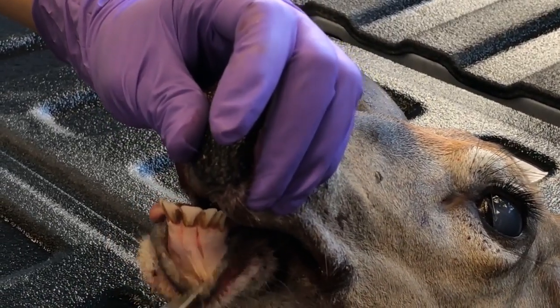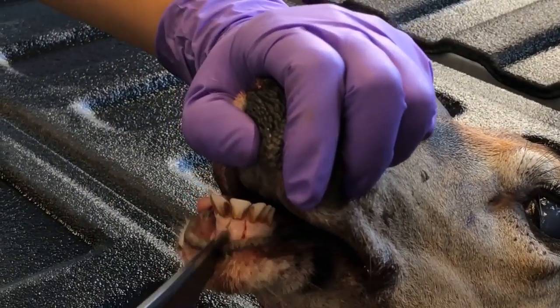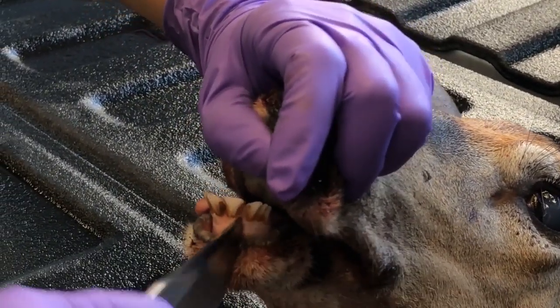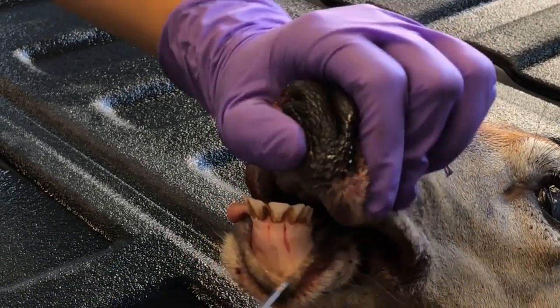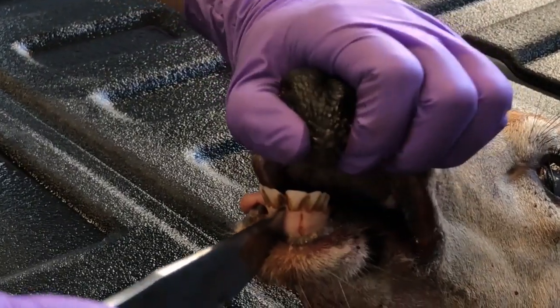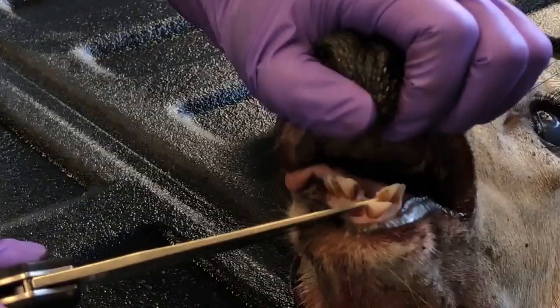Now I've released and loosened up the gum line and that tooth is independent of the other teeth. I'm going to use the edge of my knife very carefully, wedge it in there, and push out just like that.